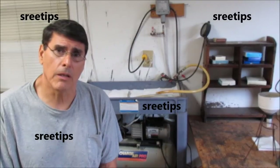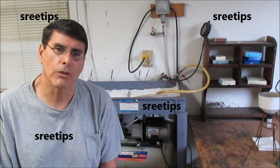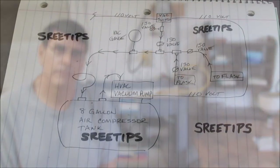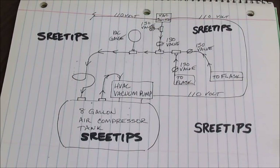Now I'm going to show you the individual components, how I assembled them, and then demonstrate how the system works. Before I take you out to look at the actual unit, I'd like to point out the main components in this sketch that I've made.